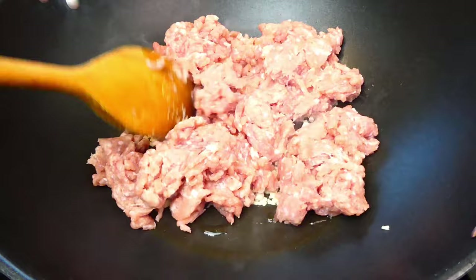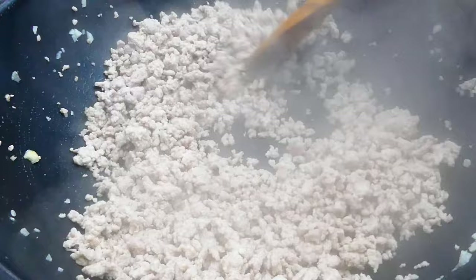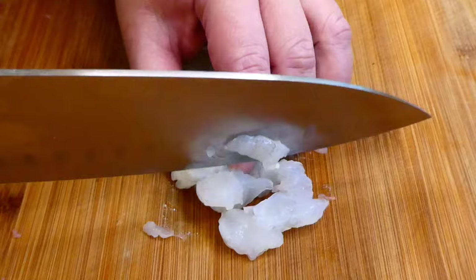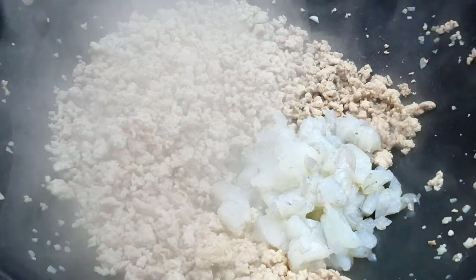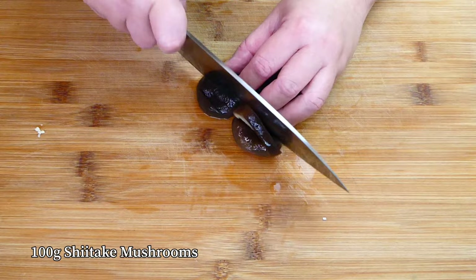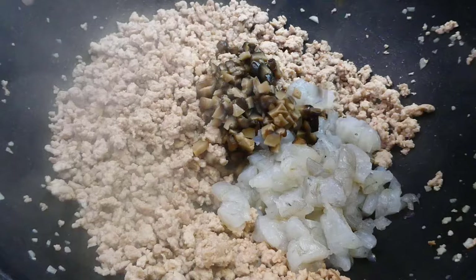Then go in with the minced pork. Break them down so it's easier to cook them through — cook until they loosen up. Now let's quickly dice up the peeled king prawns and place in together with the minced pork. After that, quickly chop up some shiitake mushrooms.